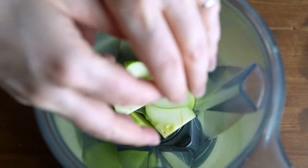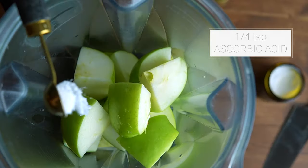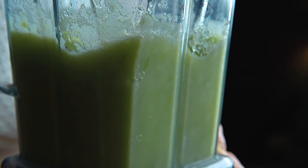I'm not removing the skin or seeds from these apples, just throwing them into the blender with a third cup of water and a quarter teaspoon of ascorbic acid. Ascorbic acid keeps the apples from oxidizing so our juice won't turn brown. I'll blend this for a minute or so until everything is pureed.